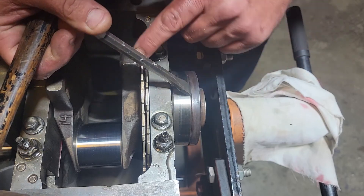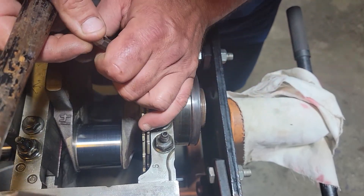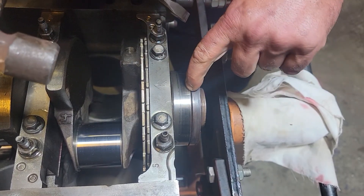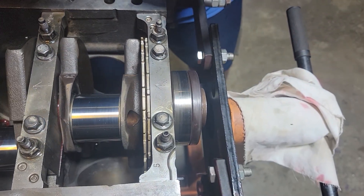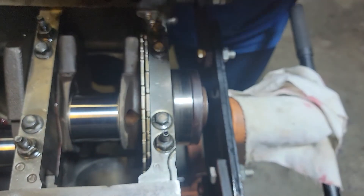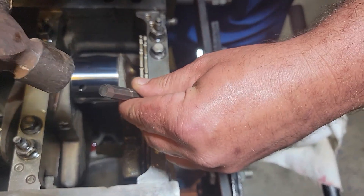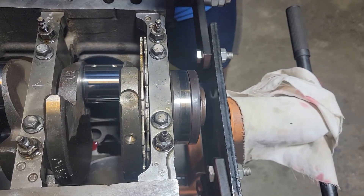I'm going to stick it in here and be careful to mind the reluctor wheel, and I'm just going to give it a whack. As you can see it's started to separate, so I'm going to rotate the crank a little bit and give it another quick couple of taps. I'm not hitting very hard. This one appears to be coming off fairly easily, but some of these I know really get stuck on there.